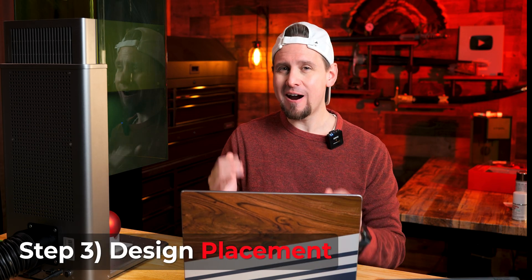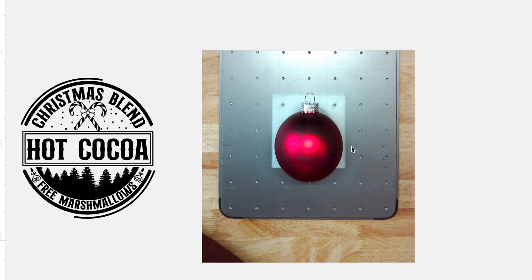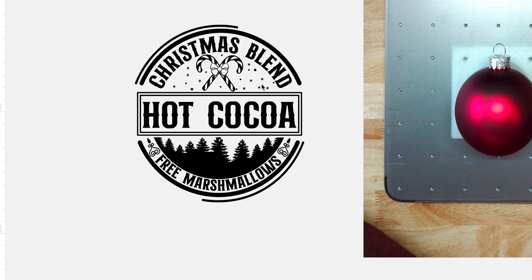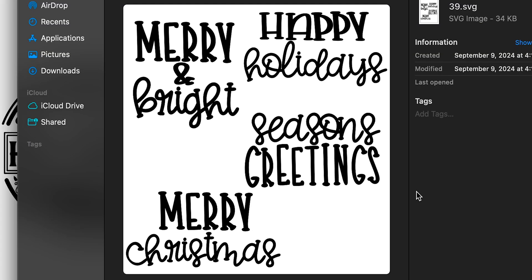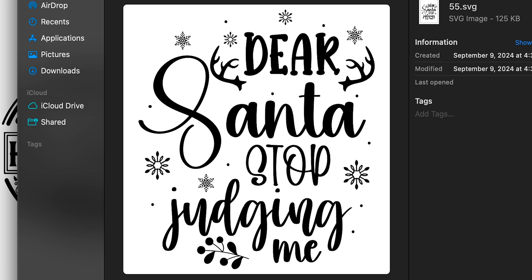Let's take a look at our design. As we open Creative Space you can see I already have a live preview of the Christmas ornament. The design I'm using is this Christmas Blend Hot Cocoa — I like it because it's round and will fit on the ornament really well. The image came from a bundle on Etsy with 165 designs for about $1.60. I'll post a link below.